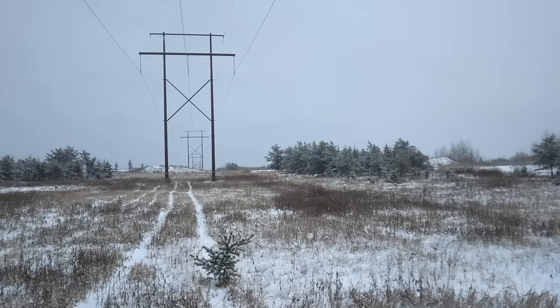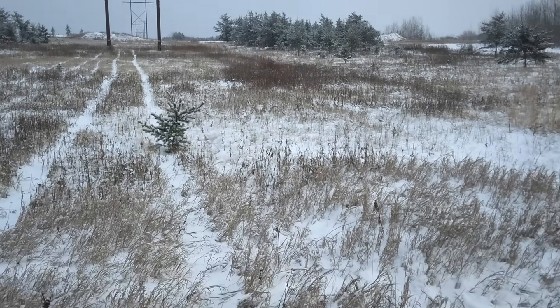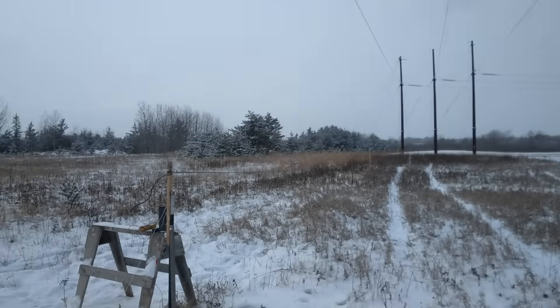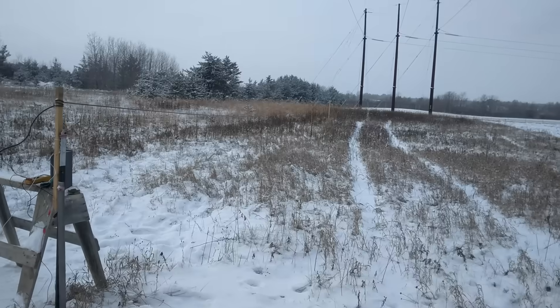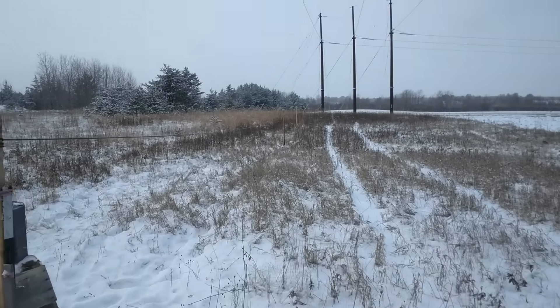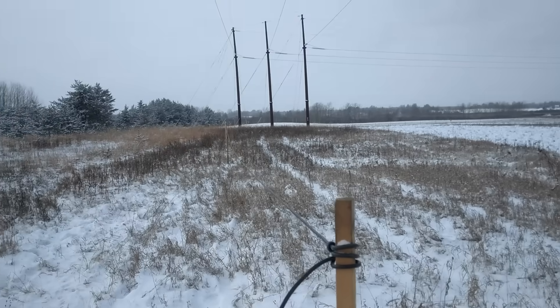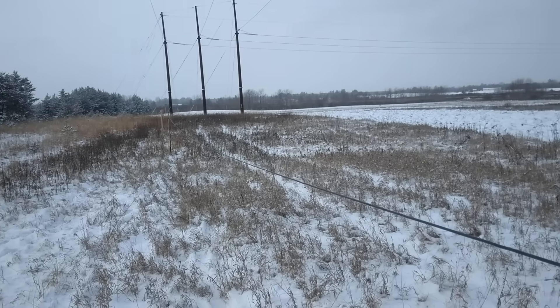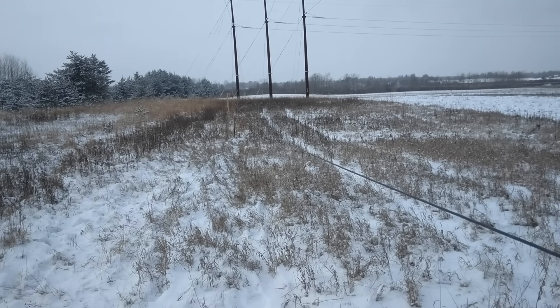This is the 230 kilovolt power line that runs along the north edge of my property, facing west. What I've got set up now is kind of a crooked little temporary fence. I got some garden stakes and some metal stakes, and about 80 yards of coax cable stretched out. The wire is about four to four and a half feet above the ground.